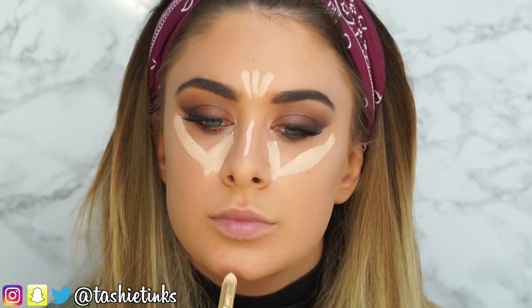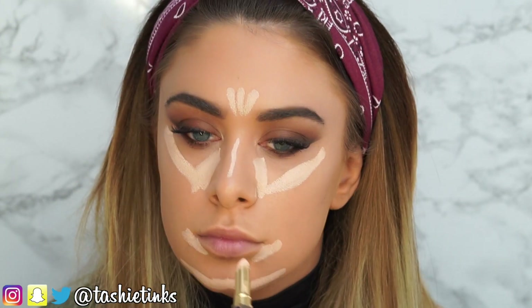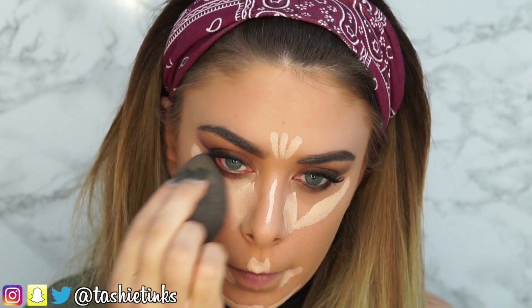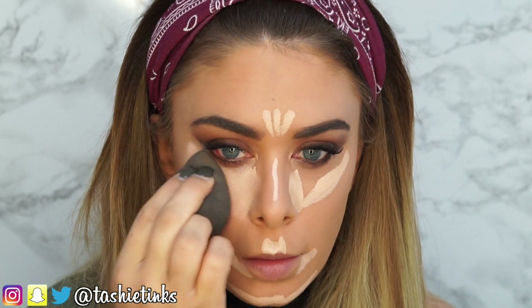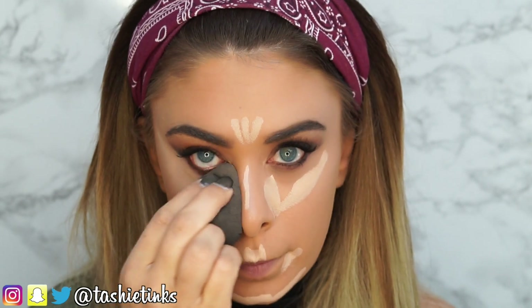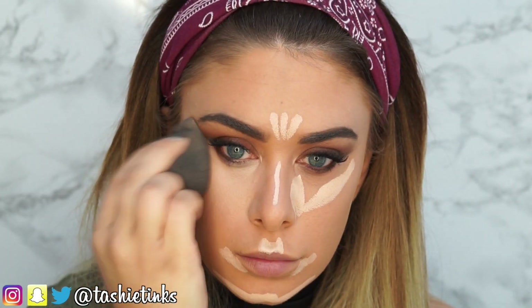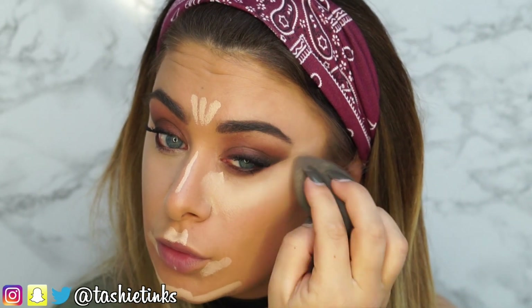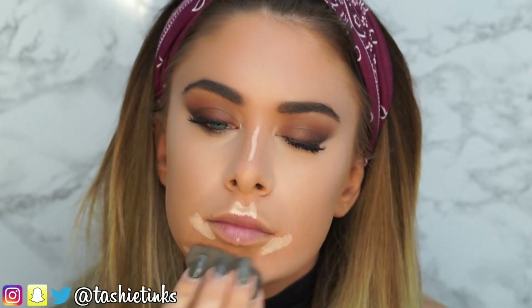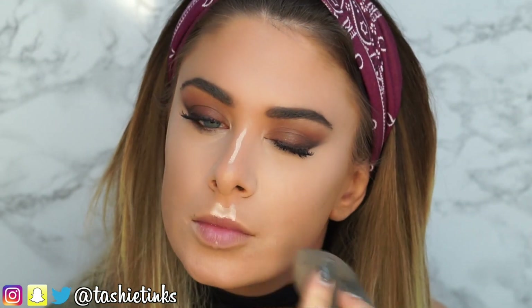Going back to the face now with concealer — I'm using the Tarte Amazonian Clay Concealer in Light. This concealer is so creamy; I always forget I have it and then when I use it I'm like, yes, I love this concealer. It's so easy to blend out and it's super creamy. I've done the triangle but missed the centre because you really don't need it — once you blend it up it's perfect and it means your under eye won't be too cakey. I'm just blending all that out using my damp beauty blender and my finger to blend out my nose.